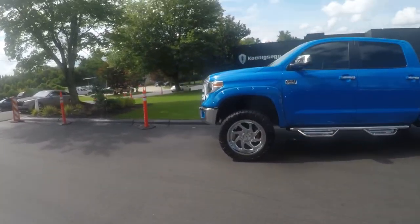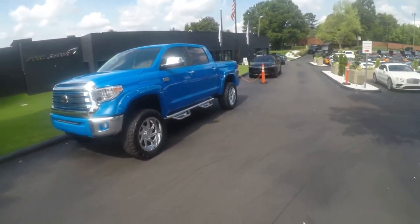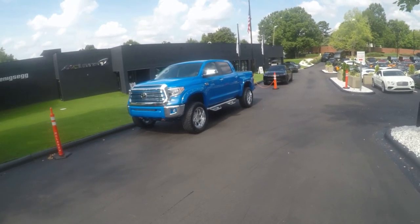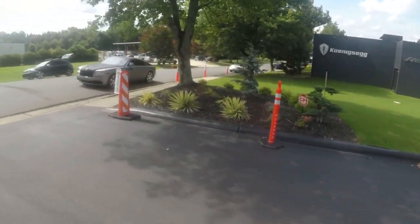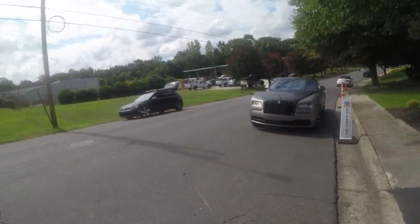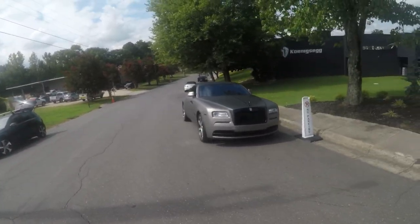That's my favorite spec of the Tundras. Trucks are actually the only place where I'd probably go for a blander color. The 1794 edition specifically is the Tundra I would take, though my choice truck is the F-250 Baja, and my second choice truck is the F-150 Raptor.